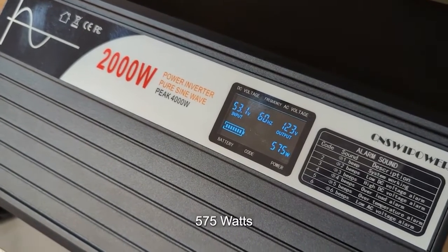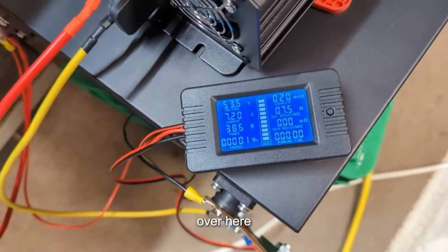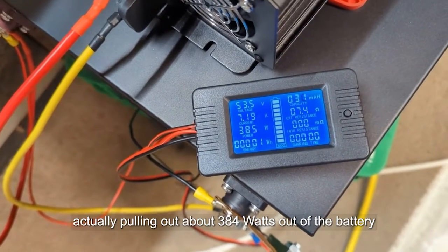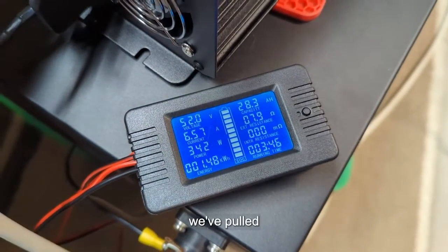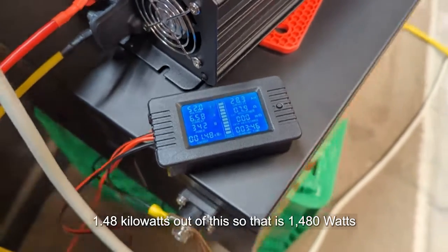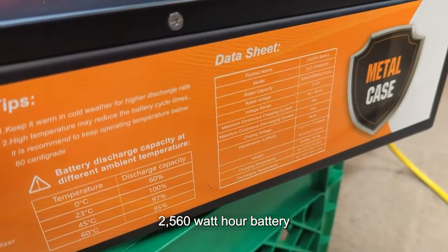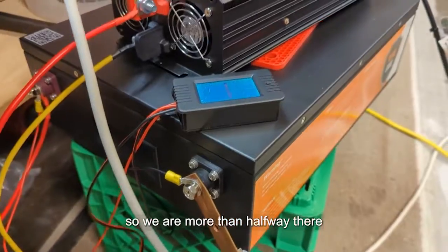We're showing about 575 watts on the inverter side, actually pulling about 384 watts out of the battery. Our charger is on and we're charging our batteries. Checking in — we've pulled 1.48 kilowatt hours, that's 1480 watt hours. This is a 2560 watt hour battery, so we are more than halfway there. We'll let it continue.